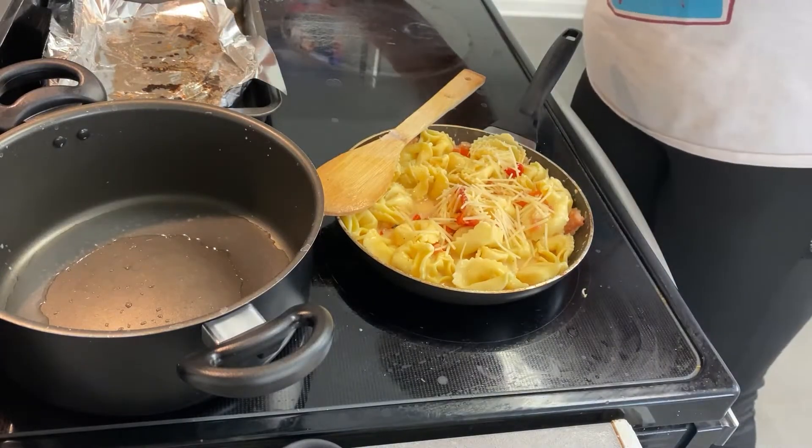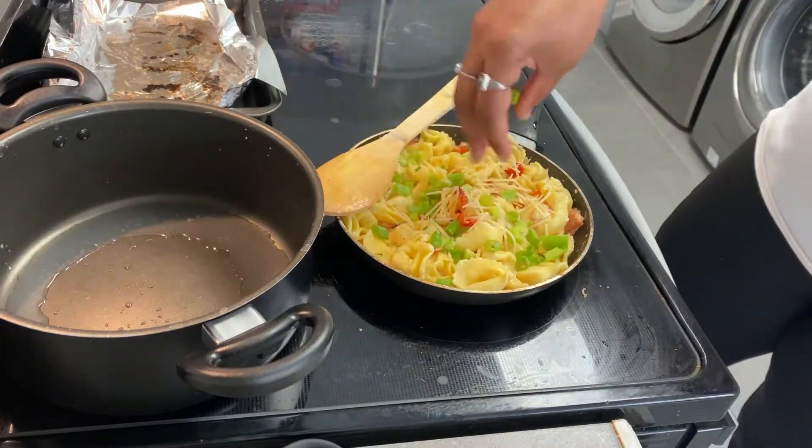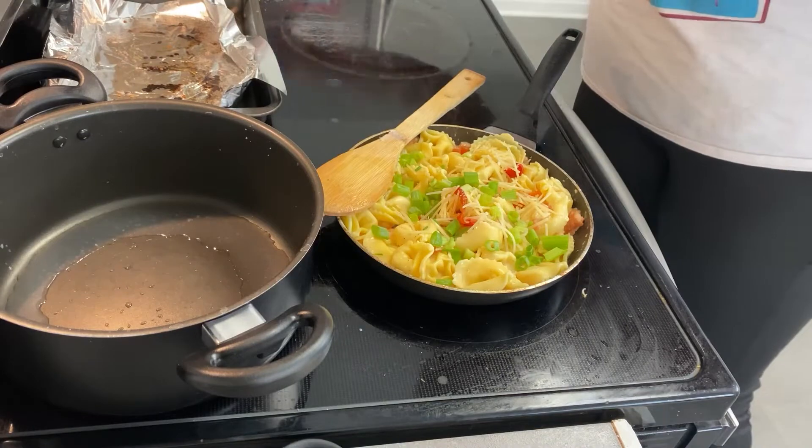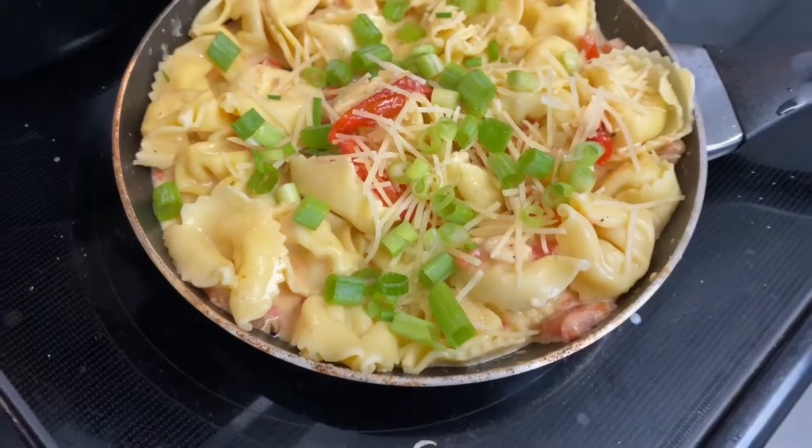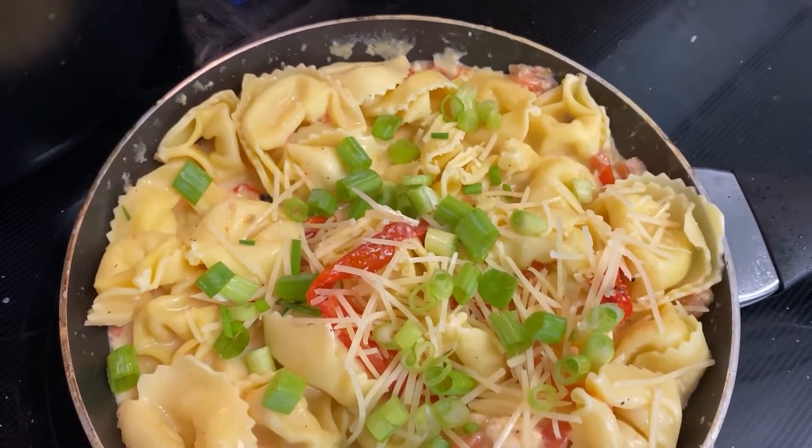I'm just going to top it with a little more cheese and then our green scallions. And with that we are all done. I really like this recipe and I would definitely make it again.